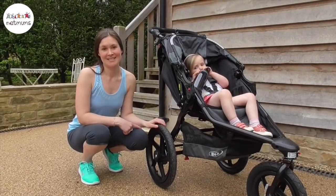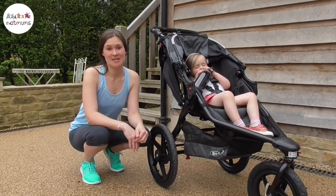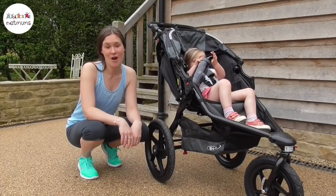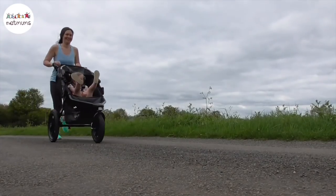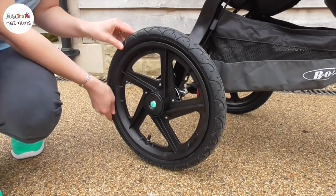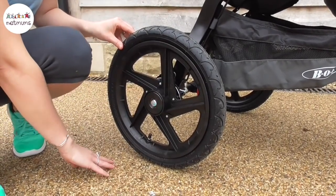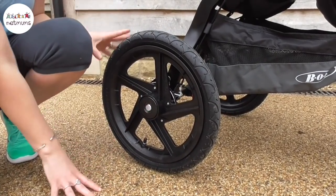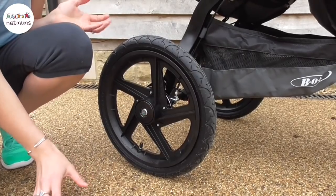We've been giving this a good road test and it's a fantastic all-rounder that's going to take you from the woods, to the beach, on muddy dog walks and even for a run. It has huge 16-inch wheels which allow you to go over a variety of terrains, whether that's the cobbles or pebbles, mud, sand or just tarmac if you're out and about in town.